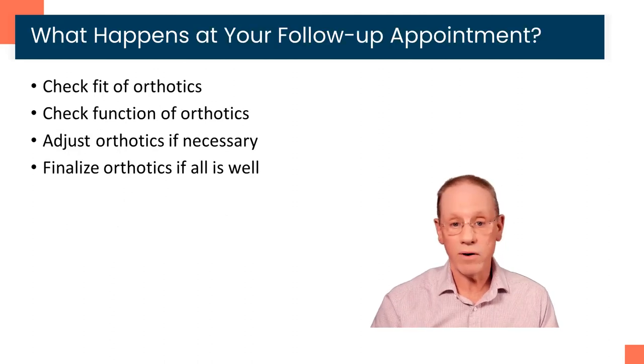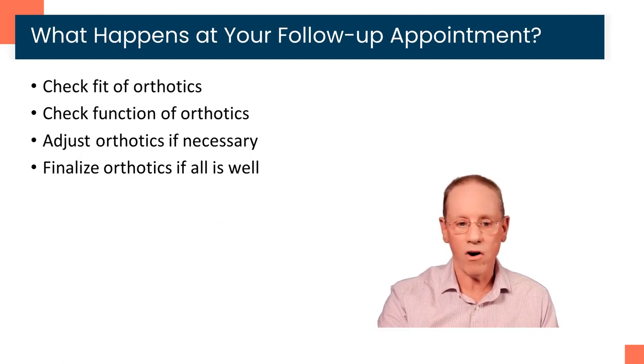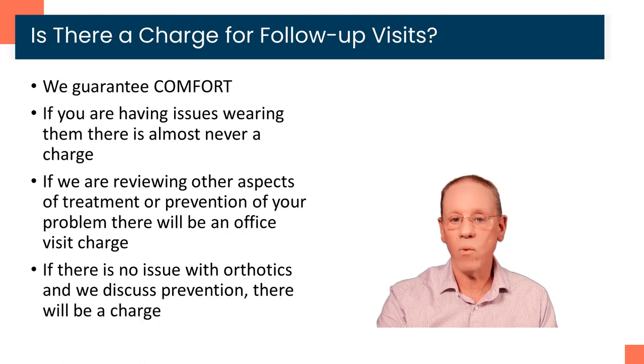On your follow-up appointment, we're going to do several things. We're going to recheck the fit of the orthotics — often you're picking these up with our medical assistant, and this is the first time one of the doctors can take a look at your orthotic and confirm the fit and make sure they're functioning the way they should. We're going to check the function of the orthotics, adjust them if necessary, and if everything's going really well, we'll finalize and put that bottom cover on, or add a cover if one hasn't been added and one is necessary.